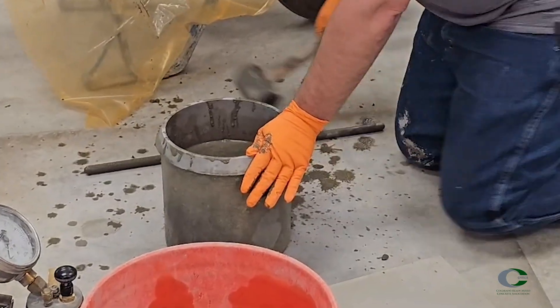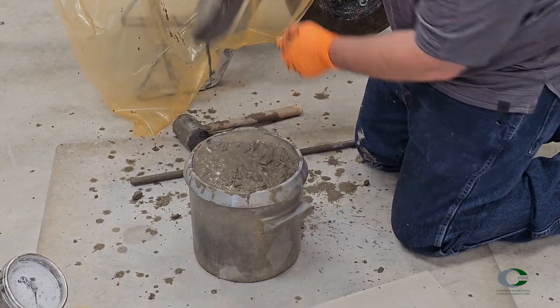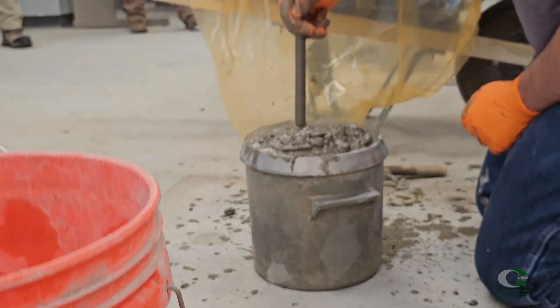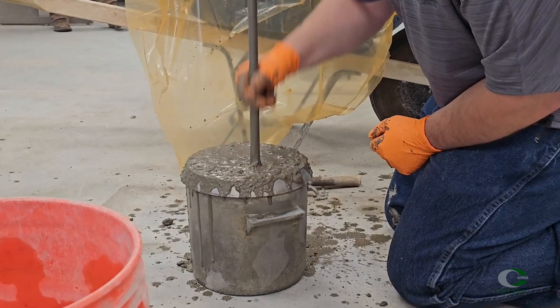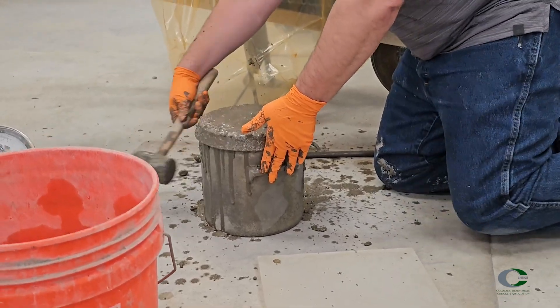Fill the third and final layer, the last one-third of the volume, while avoiding overfilling. Rod the lift 25 times, again across the surface area, and penetrate the lower layer one inch. Do not add additional concrete during rodding if the layer drops below the top of the pot. Finish consolidation by tapping all the sides of the pot 10 to 15 times smartly, again to close voids.